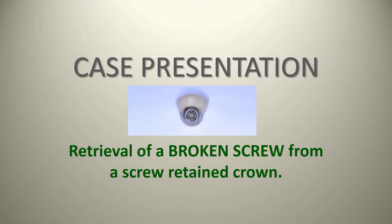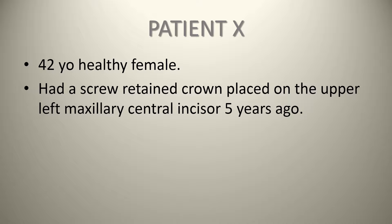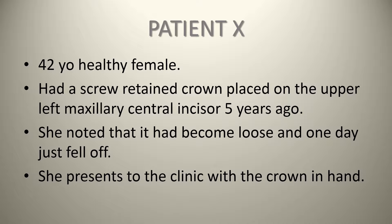In our case, we have patient X, a 42-year-old healthy female who had a screw-retained crown placed on the upper left maxillary central incisor around five years ago. She had noted that it had become loose and one day fell off when she was biting into a sandwich. She presents to the clinic with the crown in hand, noting that the crown had fallen off about a week earlier.